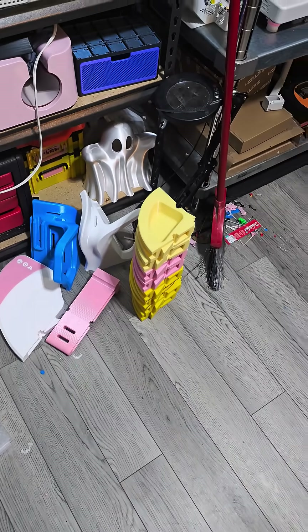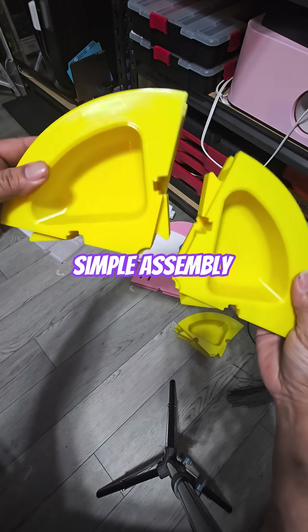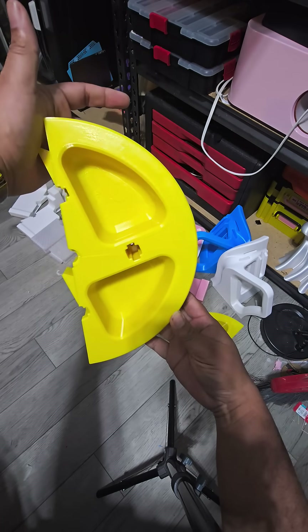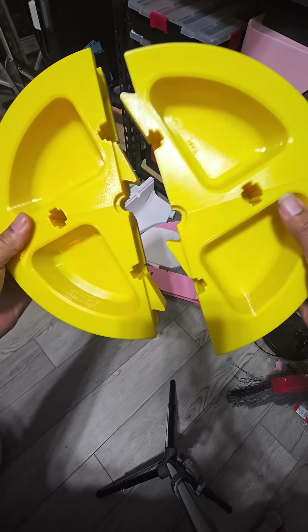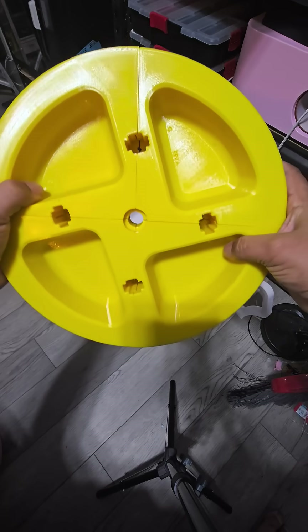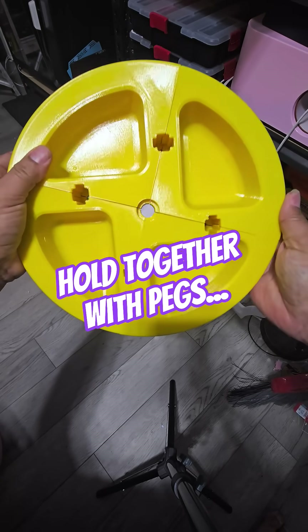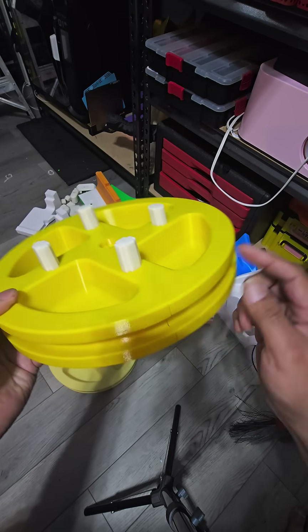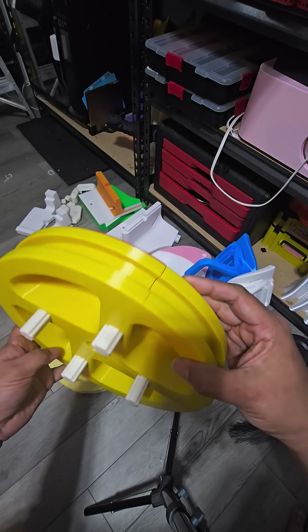Let's put them together real quick. Just take your two parts — these two line up and slide in together. That's one half of a wheel. Put them together and there we go, we got a whole wheel. We're just going to put our brackets in here to hold it together. All I have to do is hammer those in and we'll have one connected wheel.